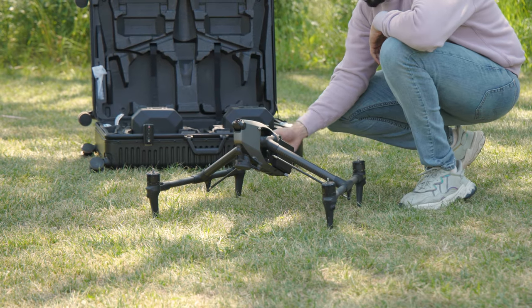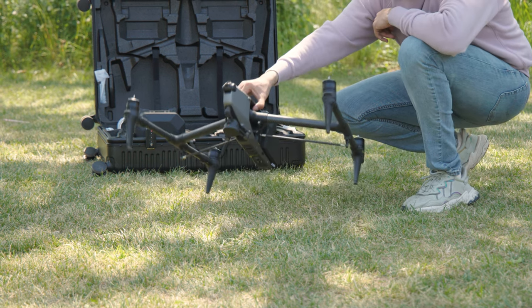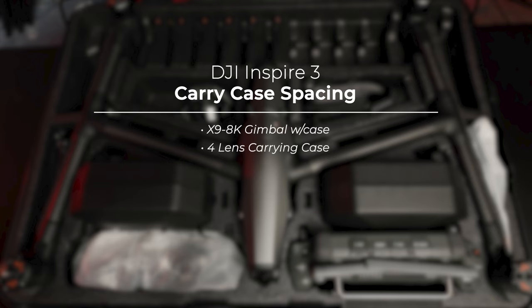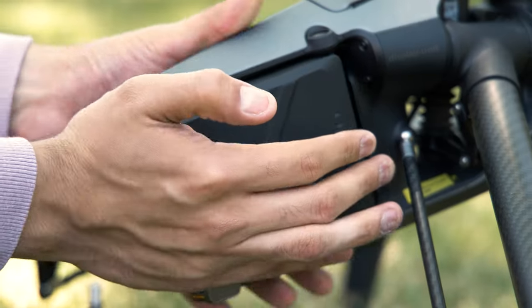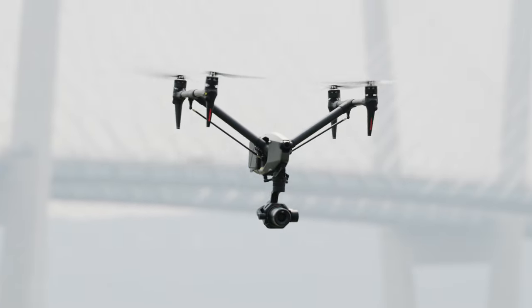With 5 taps of the power button, the drone enters travel mode, allowing it to lay flat into its trolley case, which is provided at purchase. Note that you will need to disassemble the gimbal for it to fit. The trolley case includes spacing for the X9 8K gimbal with a case, a 4-lens carrying case, 2 RC Plus remotes, 12 TB51 intelligent batteries, the intelligent battery charging hub, a DJI 1TB Pro SSD, and 3 pairs of foldable quick-release propellers. The Inspire 3 is powered by 2 TB51 batteries, providing up to 28 minutes of flight time, and you receive 6 at purchase.